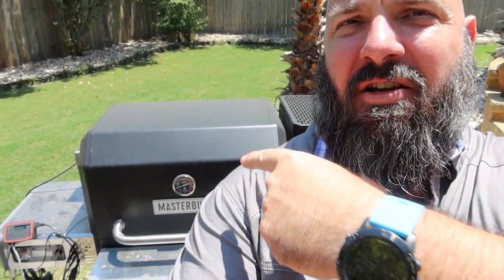Hey guys, welcome back to Barbecue Beer Brothers. Today I've got another little surprise. Here we go.